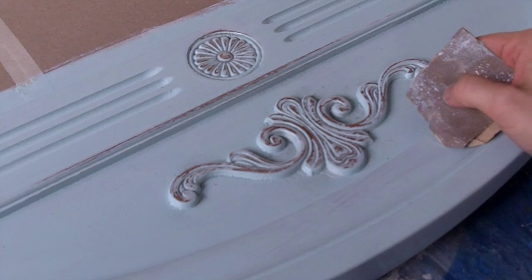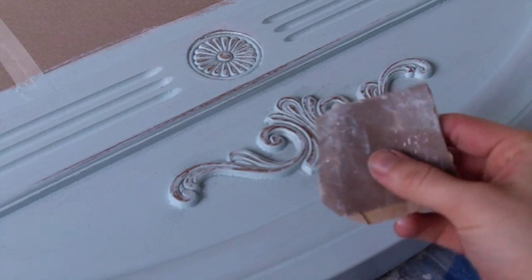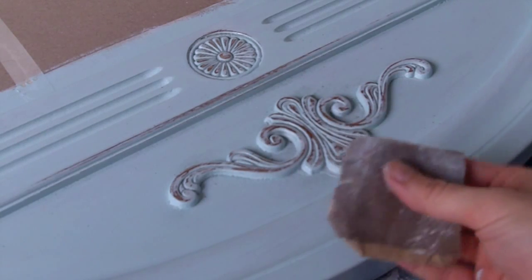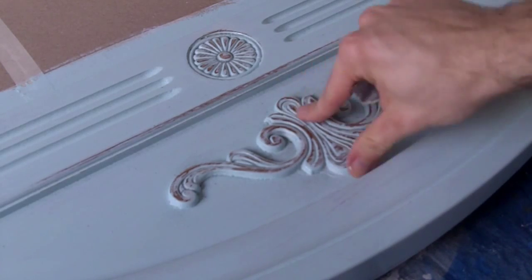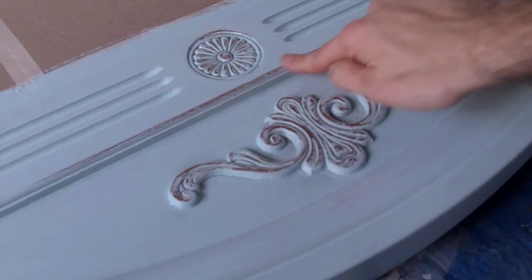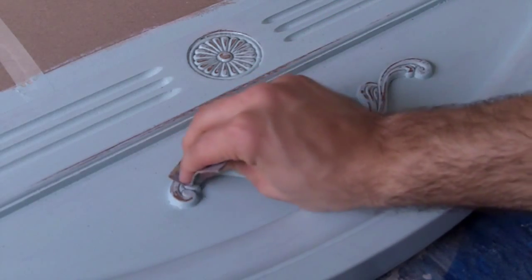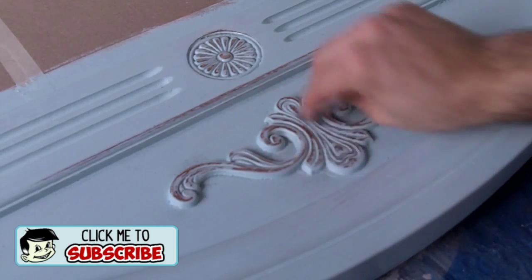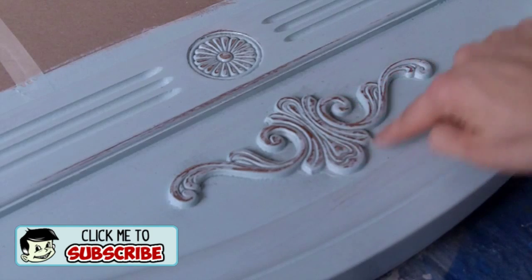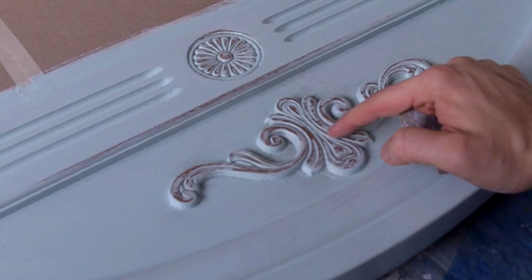The top coat of that blue almost seafoam color has dried. I'm taking 150-grit sandpaper, which is a little finer than what I was using earlier, and sanding away at all these little details — the floral details, the trim right here. You don't have to press very hard at all, just keep it light, keep sanding until it shows through. These dark colors popping through here are not actually wood — it's the gold spray paint I did earlier.